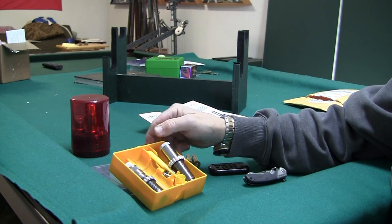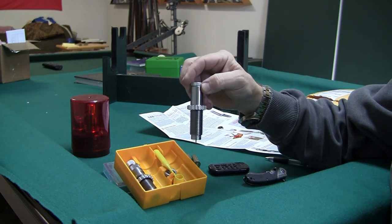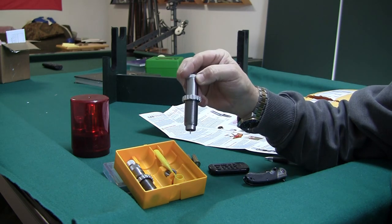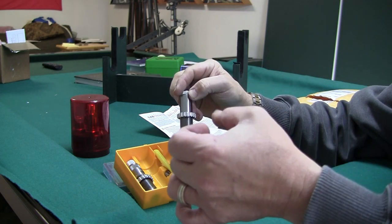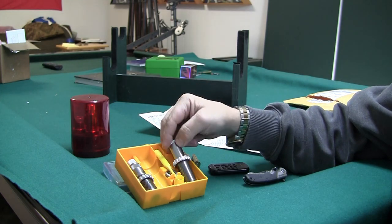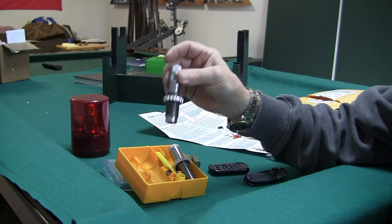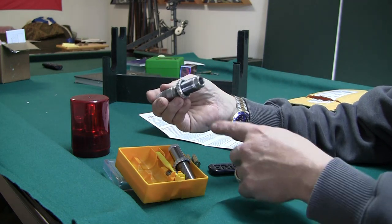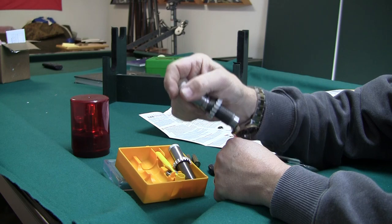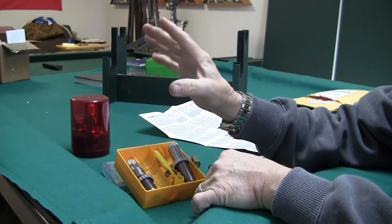After going over the instructions, this is a collet neck sizing die. It will deprime and just size the neck — a collet squeezes the neck of the case. The seating die is pretty basic: it's just a hole with an adjustment stem that is concave to hold the tip of the bullet and seat it. I kind of don't like this seating die compared to what comes in the regular Lee die set.